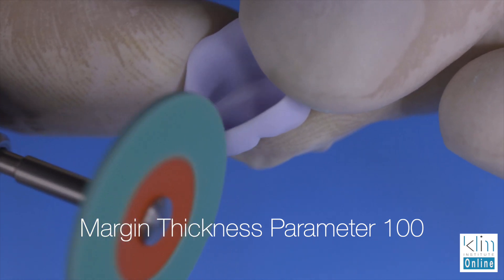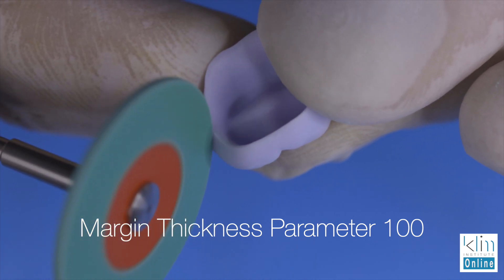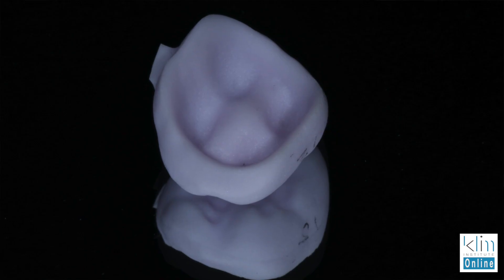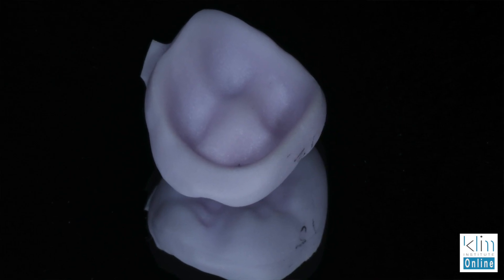I hope this tip helps you, particularly for those that really want those clean margins with Emax. Each material mills differently. Like if I'm milling a composite polymer type of restoration, you can mill those thin — there's no chipping, it's just a different type of material. Emax mills extremely well, but you do have to pay attention to some of these little rules.